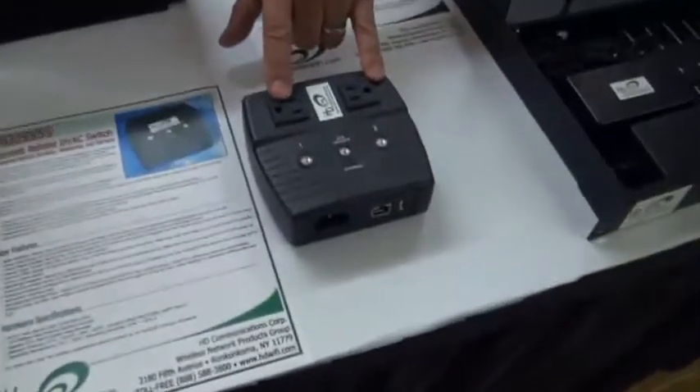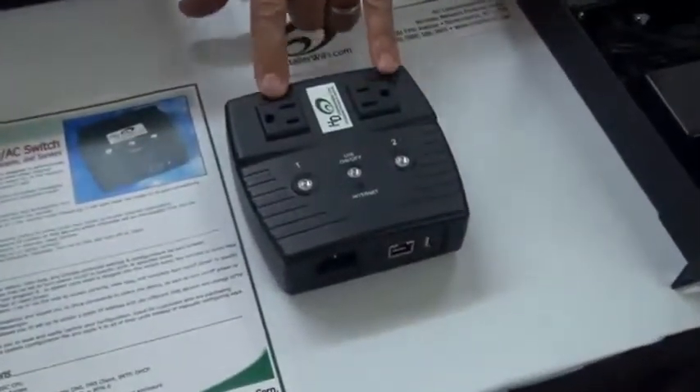So you set it up to look for Google. If it doesn't see Google, it knows that it lost the internet connection and it will automatically reboot the AC outlet. So whatever is plugged into this device, it will reboot.